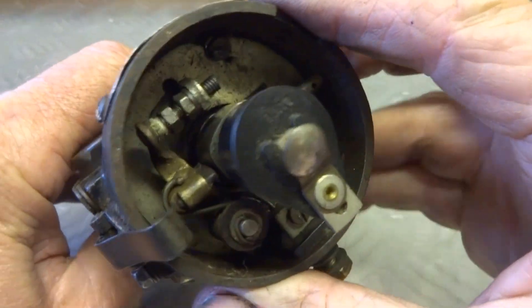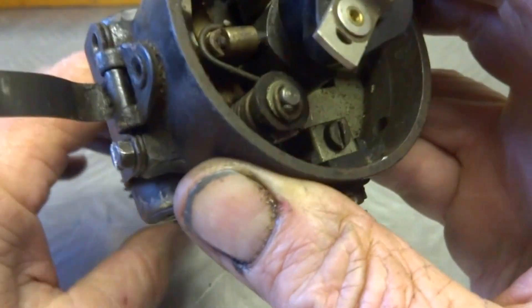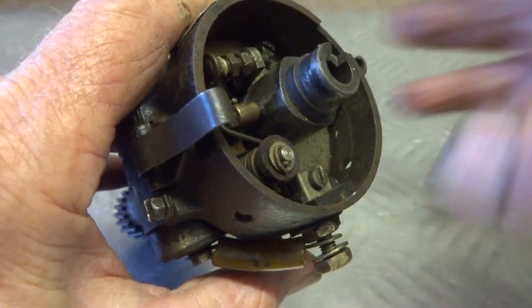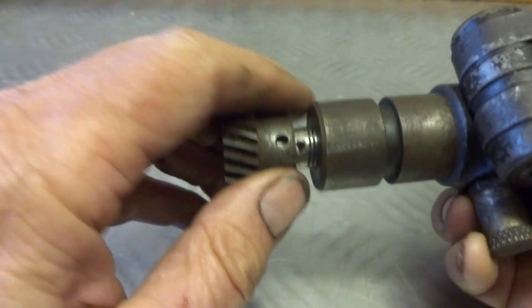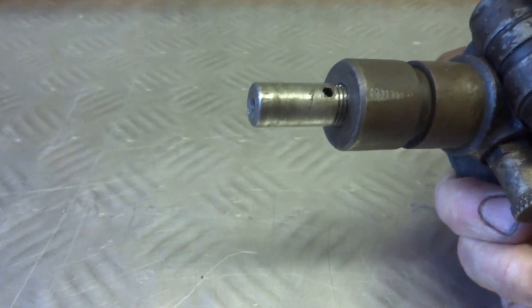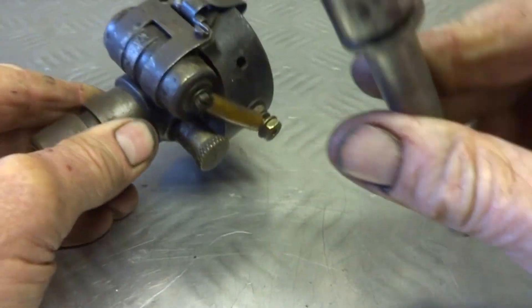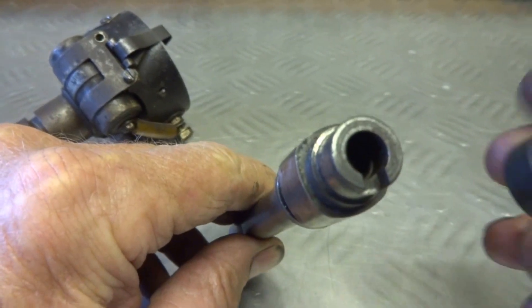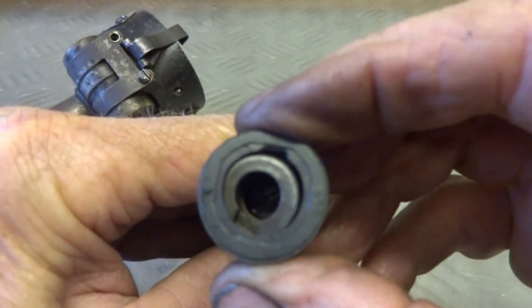There's the old distributor with the old points and contacts. It's fairly straightforward: the rotor arm comes off, you knock out the pin — I've already done it — and the gear comes off the end. Pull out the shaft — there's the shaft. Now the problem is that the donut with the magnets won't fit over the shaft.